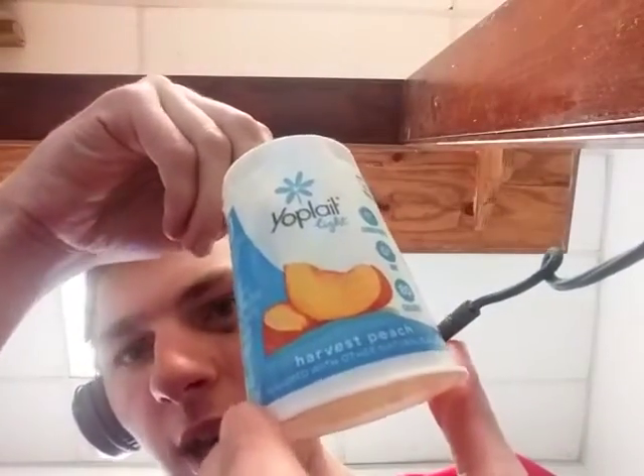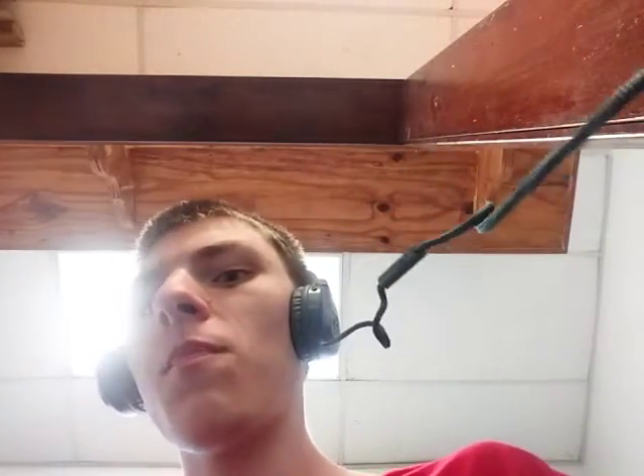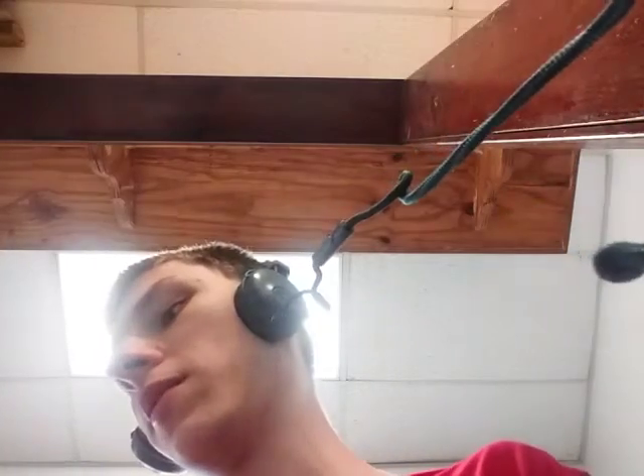So I have to give the Yoplait Light Harvest Peach yogurt a 9 out of 10 — it's really, really good. A high 9 out of 10, not quite at the 9.5 level, but it is really good. It has a nice little blend of the peach — small peach chunks with the creamier peach and some bigger peach chunks you can bite into. It does taste really good, with that creamier peach yogurt complementing the regular peach.